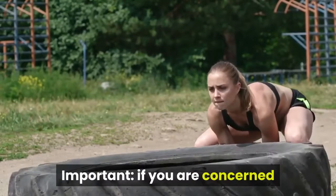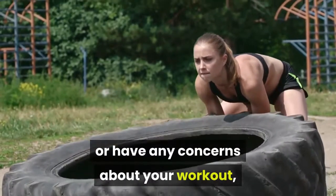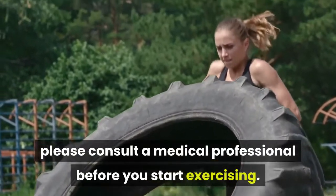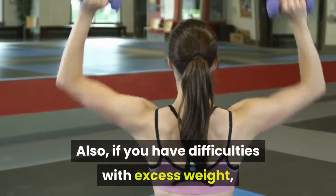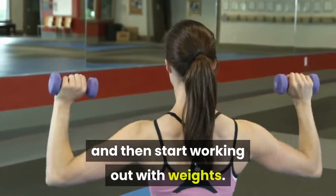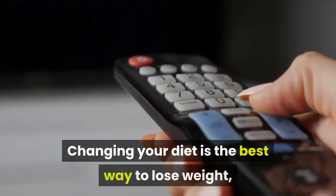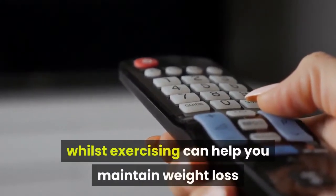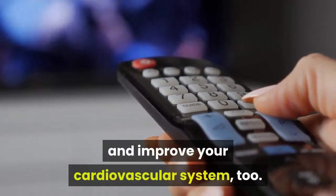Important: if you have any concerns about your workout, please consult a medical professional before you start exercising. Also, if you have difficulties with excess weight, you might want to lose weight first and then start working out with weights. Changing your diet is the best way to lose weight, whilst exercising can help you maintain weight loss and improve your cardiovascular system too.